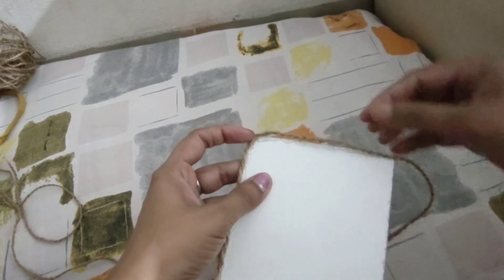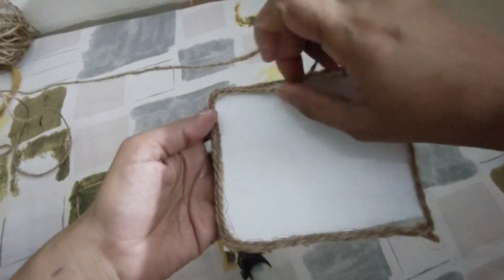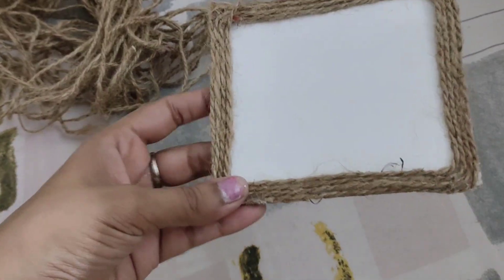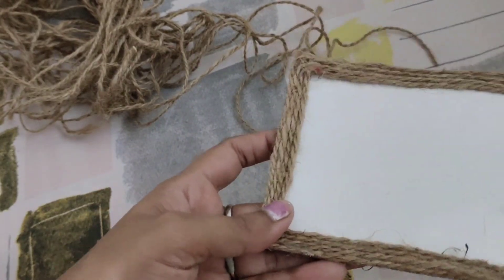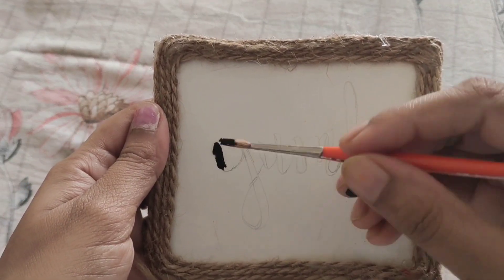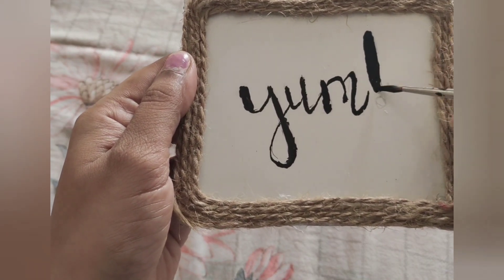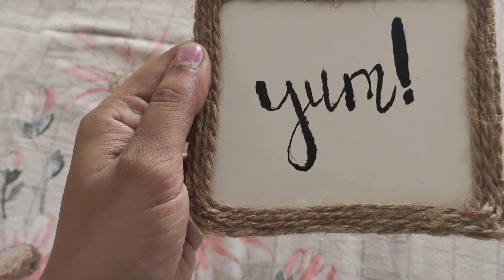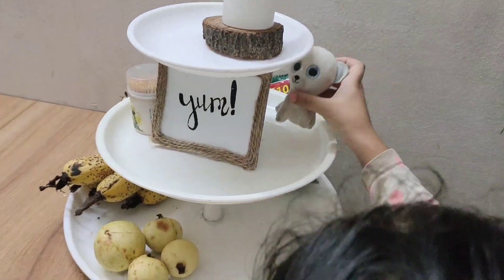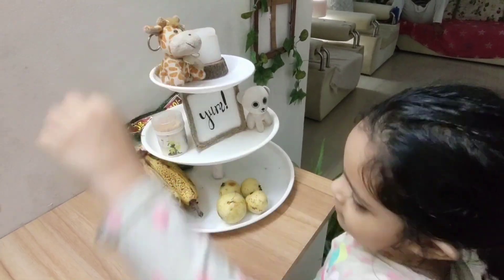It's a small frame with jute rope borders sticked on a white laminate. I do make sure that these go well with the overall project. This way, it helps me to calm her down and give a direction to her enthusiasm.